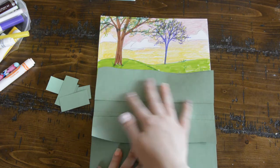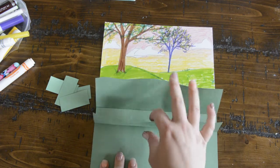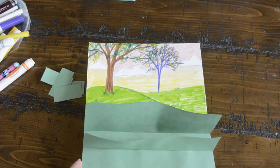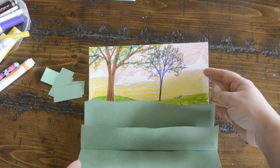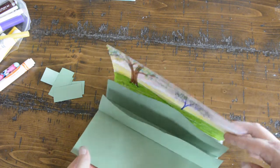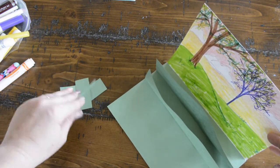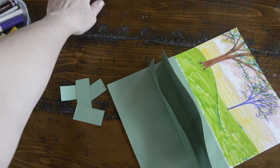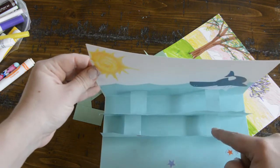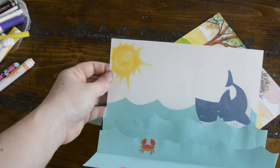Once these are dry you can lift them up and see that we have these two flaps that are going to make our card pop — it'll look something like this when it opens up and you can see my green hills in the background. Now we need to add the tabs that go inside here, which are actually going to pull these hills up when we open the card. I've cut a little bit of green paper to use as tabs — you can see on this example I also used the same color paper for the tabs, which looks good in case you accidentally see them.